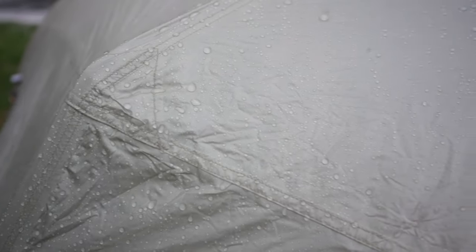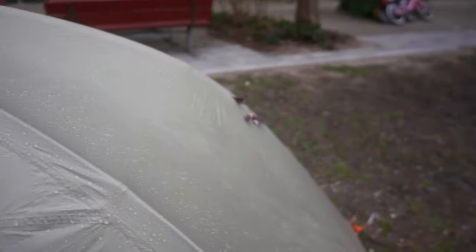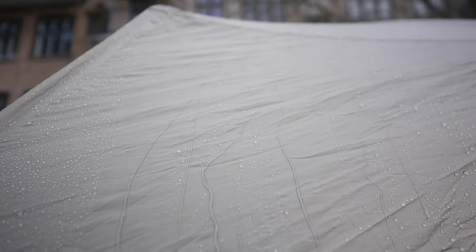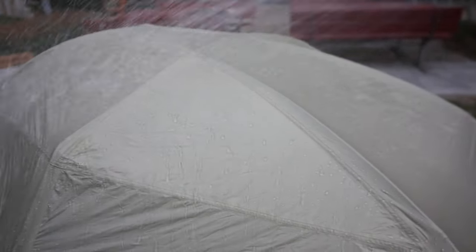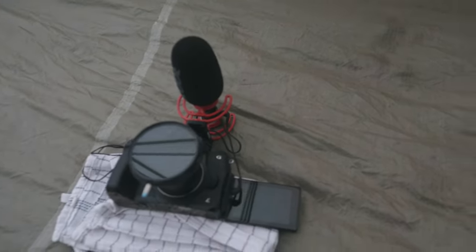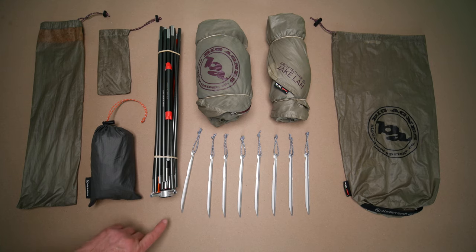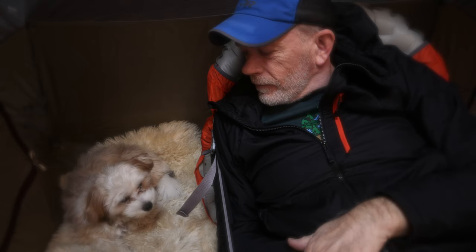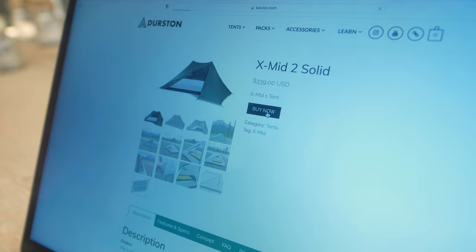The water repellency is really great and it is not soaking in at all. The water just runs away. On the inside it is completely dry. That is very good. I am very pleased with the result. Maybe this tent is not for the mountains, but it is still a great one-person tent and now I don't need to buy a new tent.